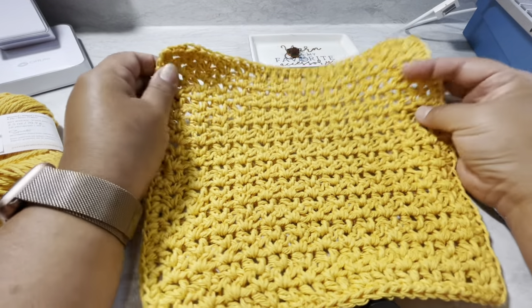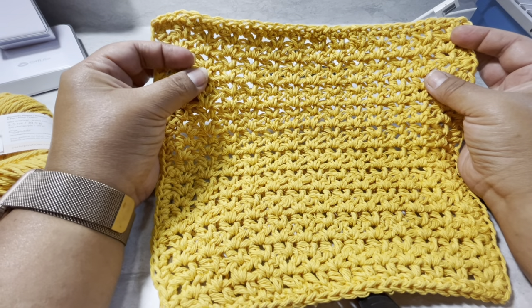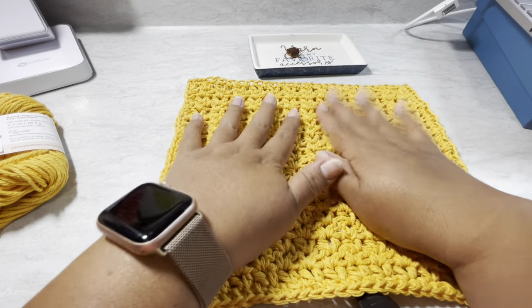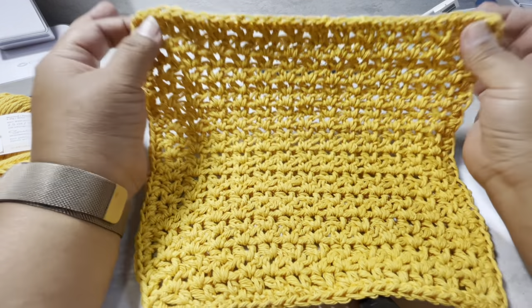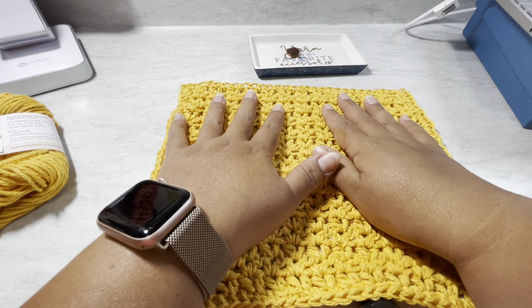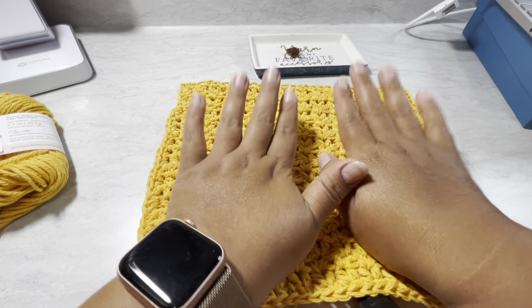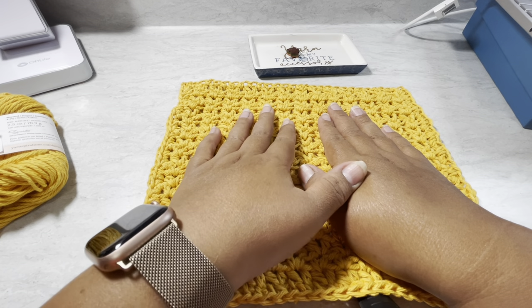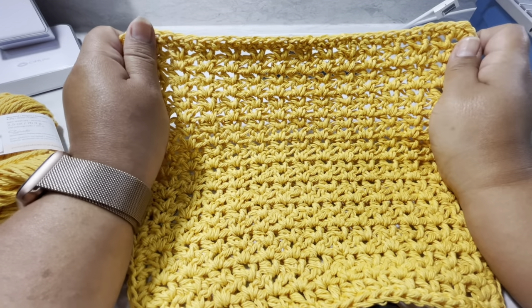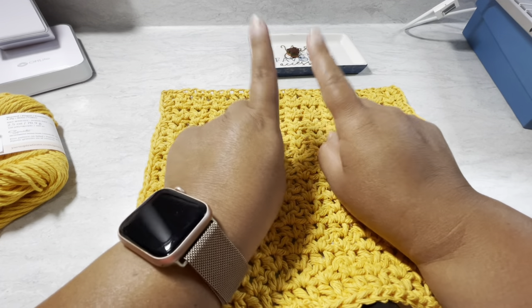You can use the V stitch for anything — blankets, baby blankets, anything. It's super easy and super nice. Thank you guys for watching. Hopefully you like this tutorial — it's something really quick. All the tools and books I use are in my description box below this video. I'm going to try to do a different stitch every week — just let me know what stitch you'd like to learn and I can find it in my books and make it for you. Thank you, have a wonderful yarn day, leave a comment, and see you in the next video. Bye!